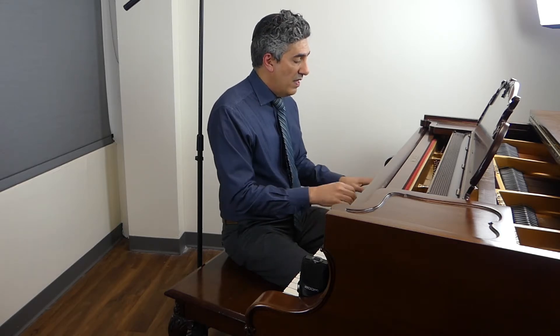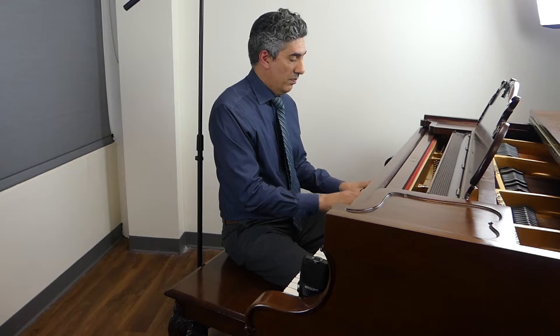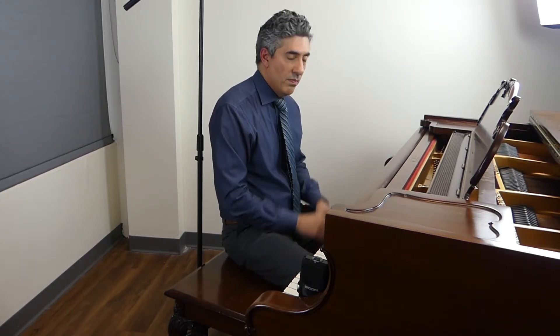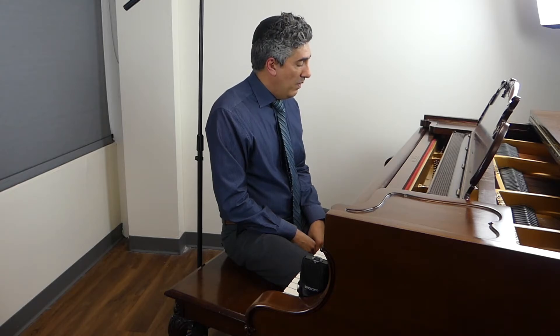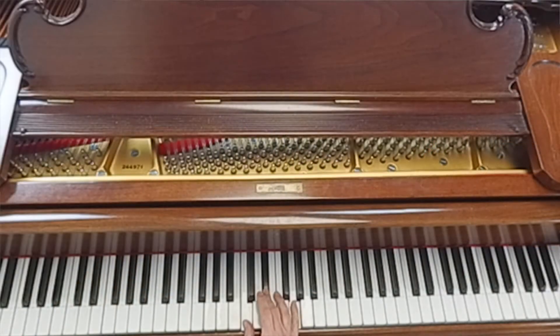This can resolve into the F really nicely. What you've got is kind of a double resolution. The C minor to F comes from farther away than the E to F, but they both come to the same place, so it resolves nicely.